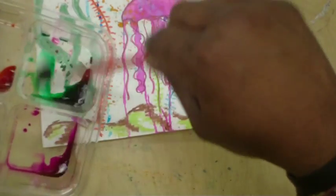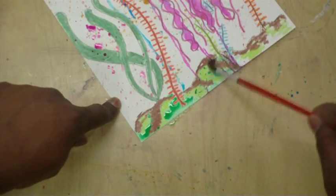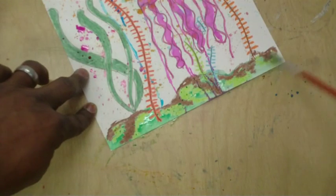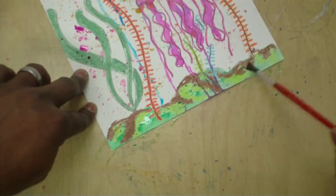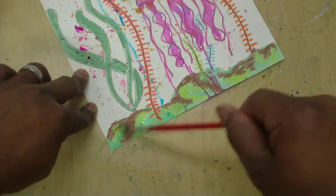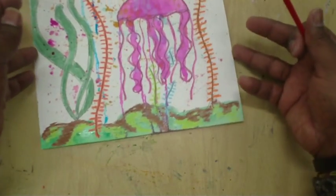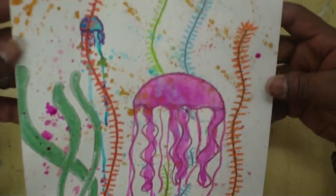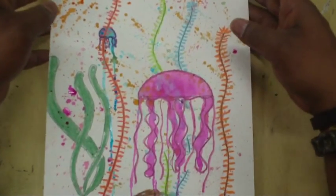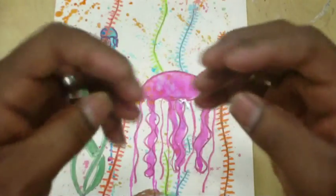Oh, I forgot the bottom — the ocean floor! Go ahead and put the paint right on the brush and watercolor the whole bottom. You'll see the same effect that happened with the jellyfish: wherever there's crayon, the watercolor actually does not stick and cannot stay on that surface. Where there's no crayon — basically plain paper — you actually see the watercolor. So this is how our painting is going to look when we're done.